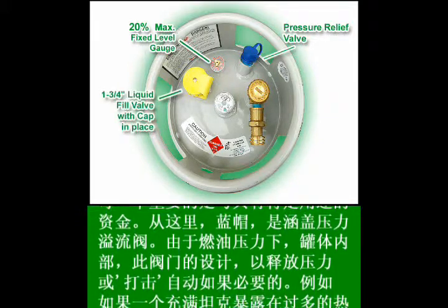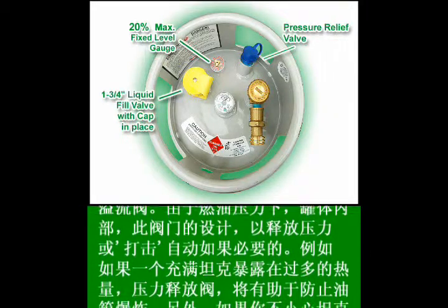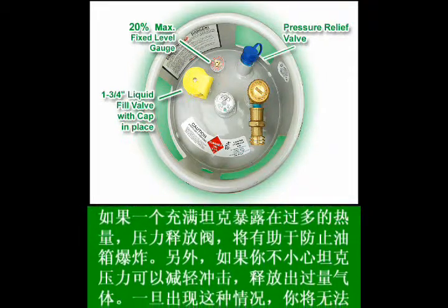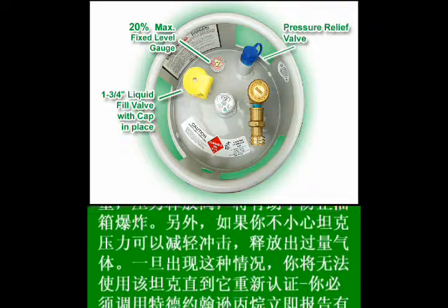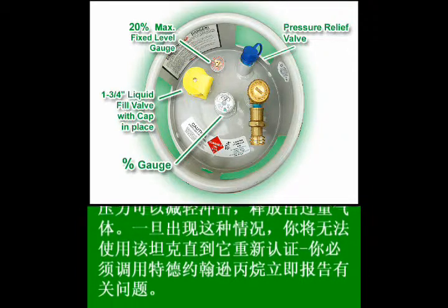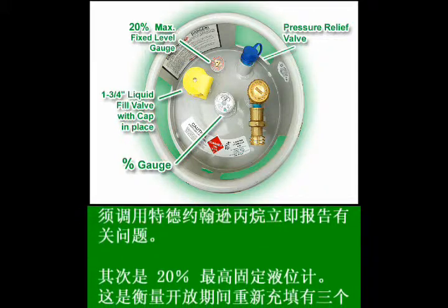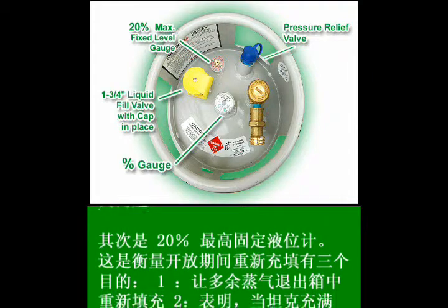Next is the one and three-quarter inch liquid fill valve. In this graphic, the yellow protective cap is in place. This is the connection for fast fill or for filling from a large storage tank. The connection is larger than the service valve so more fuel can transfer faster. The gauge in the middle is the percent gauge, which indicates the approximate amount of fuel remaining at any given time. Most forklift tanks can be read both upright and on their side while mounted on the forklift.